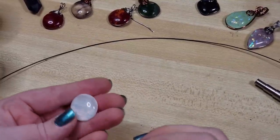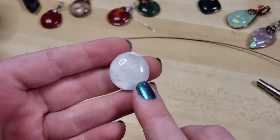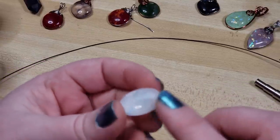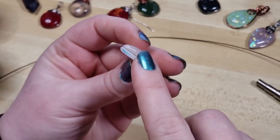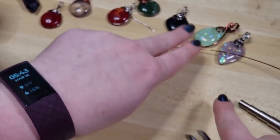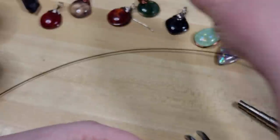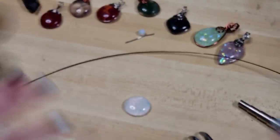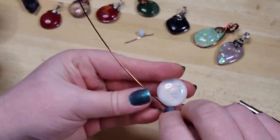Hey everybody, I'm Yvonne Williams with Back to Earth Creations and in this tutorial I want to show you how I'm going to be wrapping this dichroic fused glass cab from our shop on backtoearthcreations.com — it's one of our groovy cabs. I wanted to show you a fancier wire wrap where we also utilize adding in some beads and getting a much more sleek and minimal but so pretty wire wrap style, so let's get to experimenting.